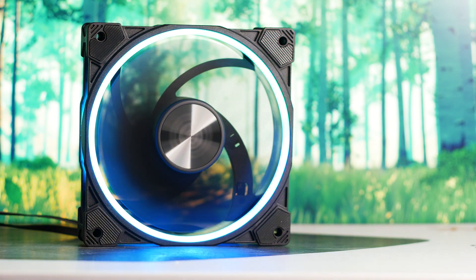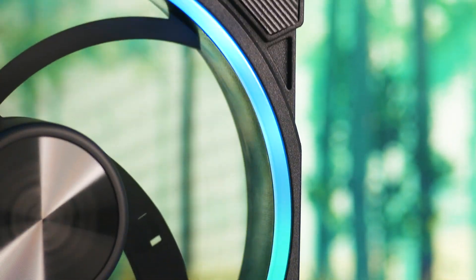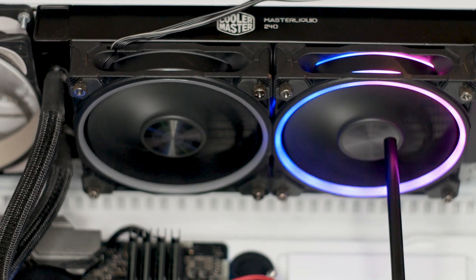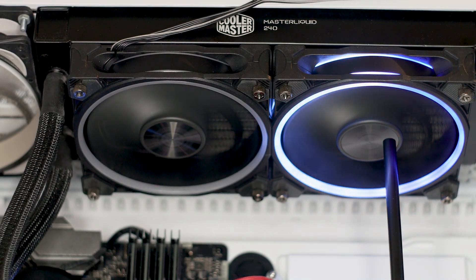Speaking of the center of the fan, the bearing used with the Soho Air 120 is a hydrodynamic bearing system with a life expectancy of 40,000 hours. Before we test the fan, you will get to hear a noise sample of the fan going from a standstill to its maximum rated speed of 2000 RPM. I am doing this because while a decibel value is useful for comparing fans, it does not highlight additional noise sources such as wind turbulence, bearing noises, or the impellers vibrating inside the fan frame.